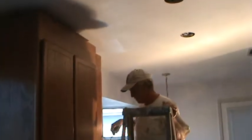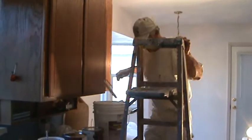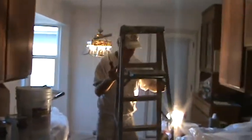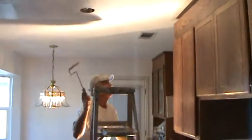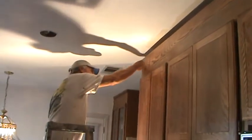You can even almost with a velour roller duplicate a sprayed effect on doors. Yeah. Depending what kind of nap you use, you've got different naps on them. There are fine mohair naps, there are velour naps, there are all different kinds of thickness of them.